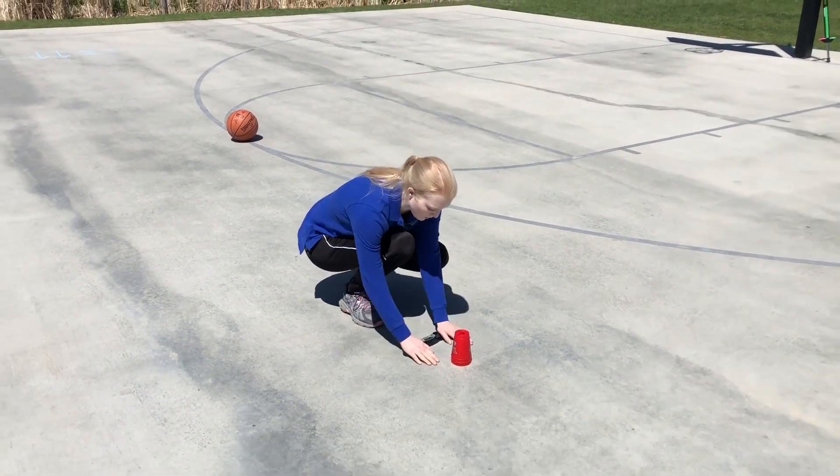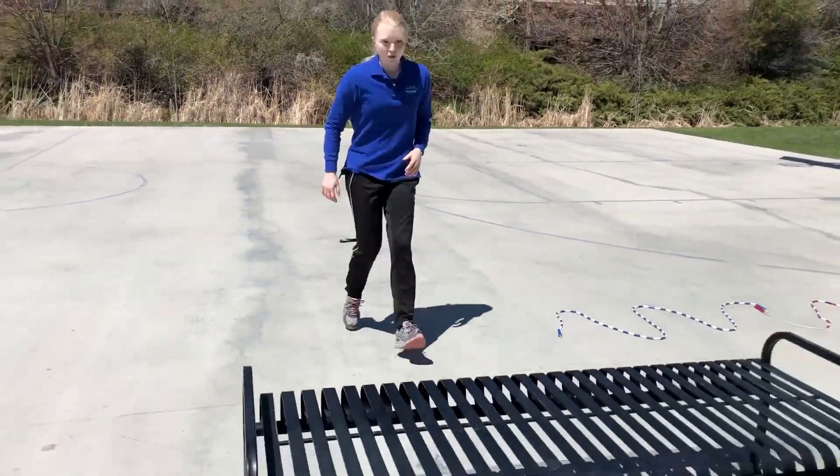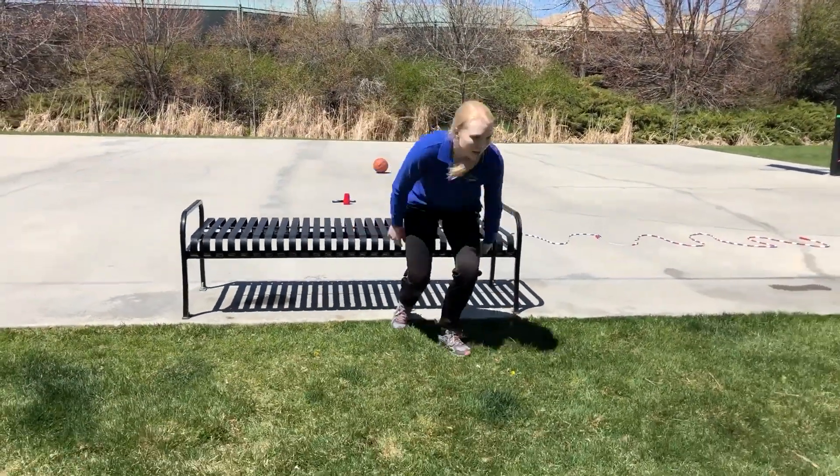I'm gonna begin here. We're gonna start the timer and here we go. I'm gonna jump over this bench — and stack.